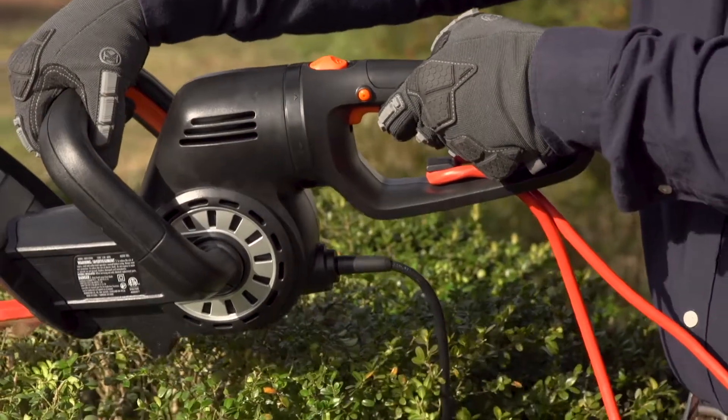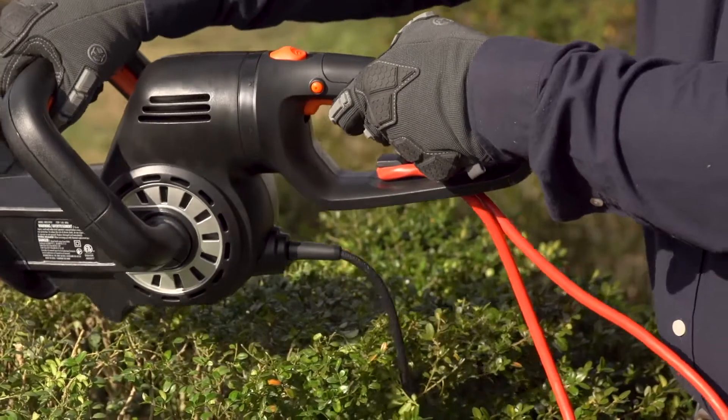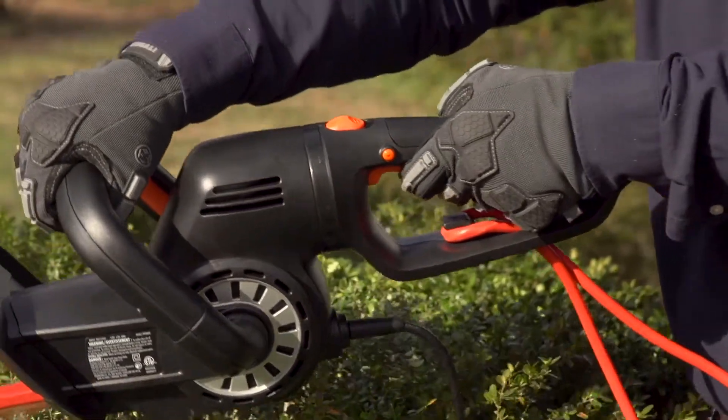It's lightweight and designed to reduce vibration so you can work longer periods with less fatigue, and the handle's cushion grip adds comfort to the job.